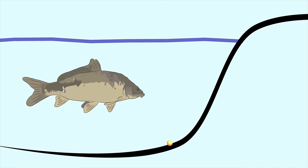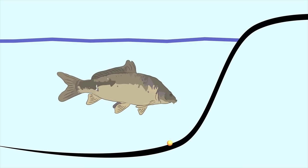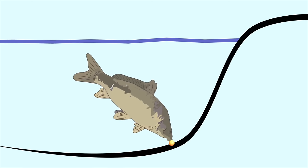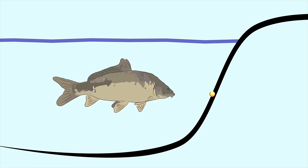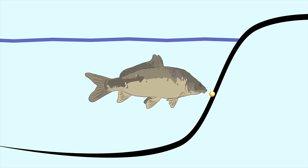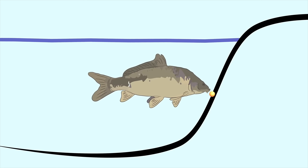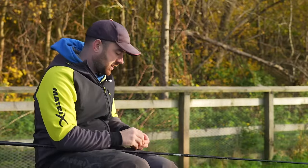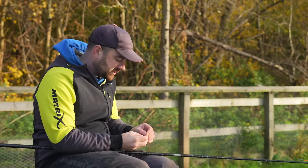If you think how a fish feeds on a flat bottom, they have to actually upend and put a bit of effort in. But on a slope they can come in at the standard angle they'd normally be swimming at and just pick bait off the slope, and it's really good for showing bite indication. Hopefully I can give someone the confidence to fish on slopes.